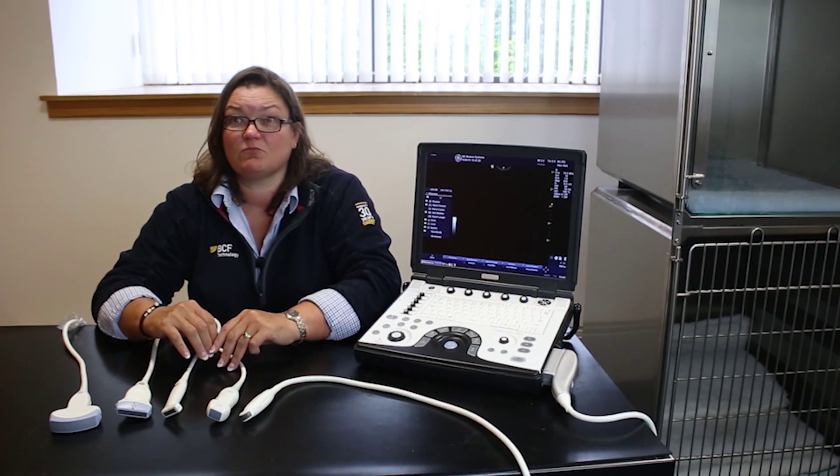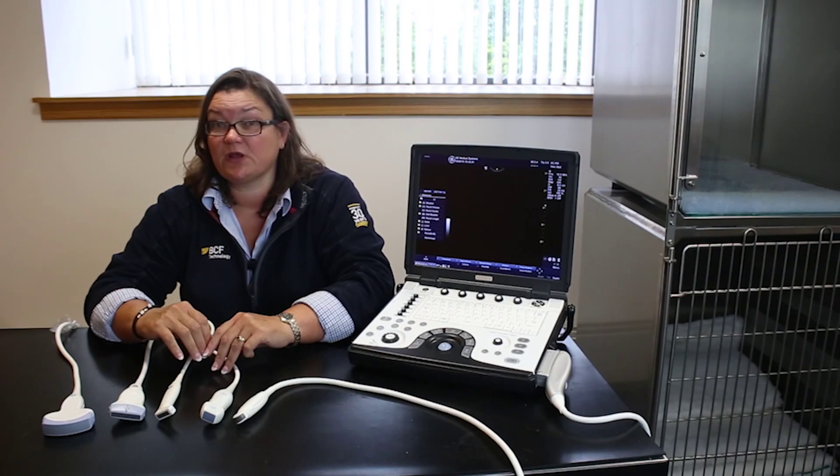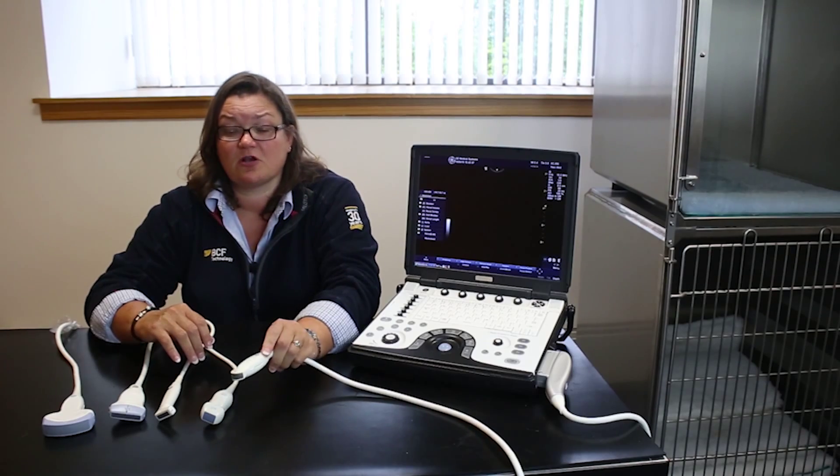Now let's talk a little bit about the more commonly used probes that we have on the Logic E ultrasound system. In small animal practice, the vast majority of your abdominal work is going to be possible with the little 8c microconvex probe.